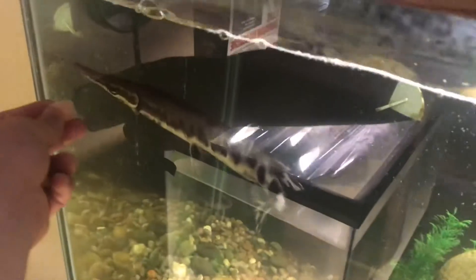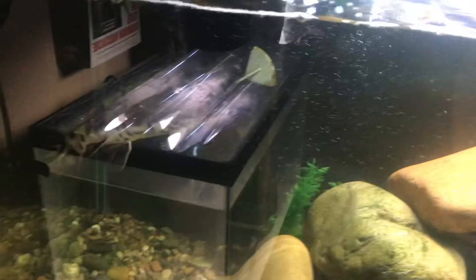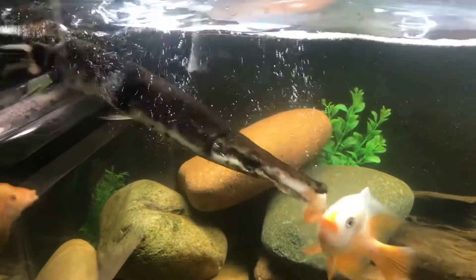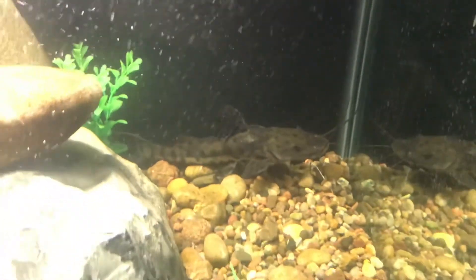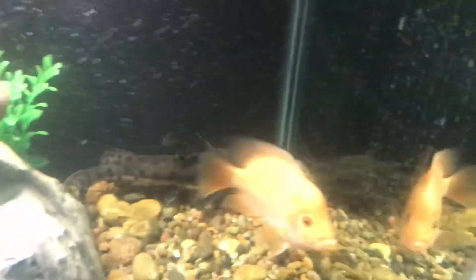I already fed the red devils. Let me try to feed the gar if I can get his attention — he follows me right away. Sorry about the glare guys. Let me try to feed him a decent size piece. The other fish will actually try to take it away from him because it's outside of his mouth, but he'll eat it fast. Before the red devil gets it — yep, he got it!